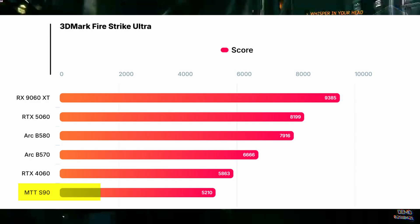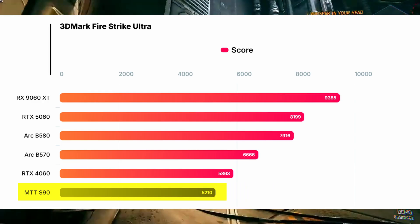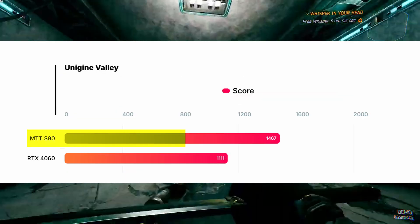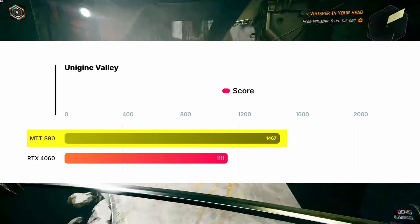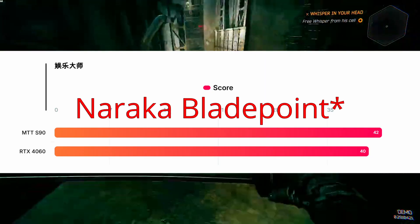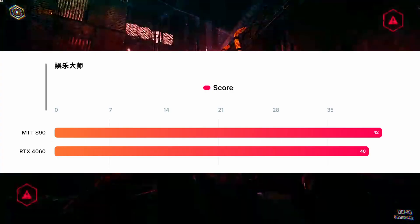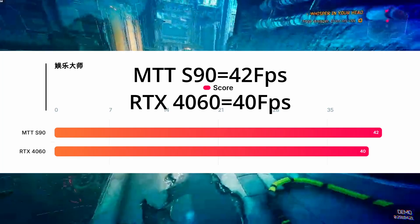In 3DMark Fire Strike Ultra, the MTT S90 didn't do as well, scoring about 5,210 compared to the 4060 — that's about 11% slower. In the Wild benchmark, the S90 scored 1,467 and the 4060 scored 1,111, so the S90 wins there. One of the key gaming tests was Naraka: Bladepoint, a massively popular title in China. At 4K ultra settings, the MTT S90 reportedly averaged 43 fps, edging out the RTX 4060's 42 fps.